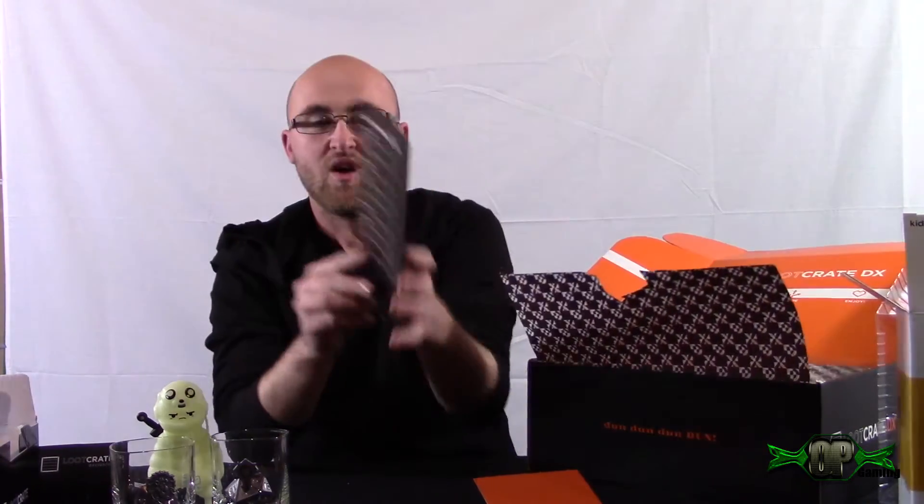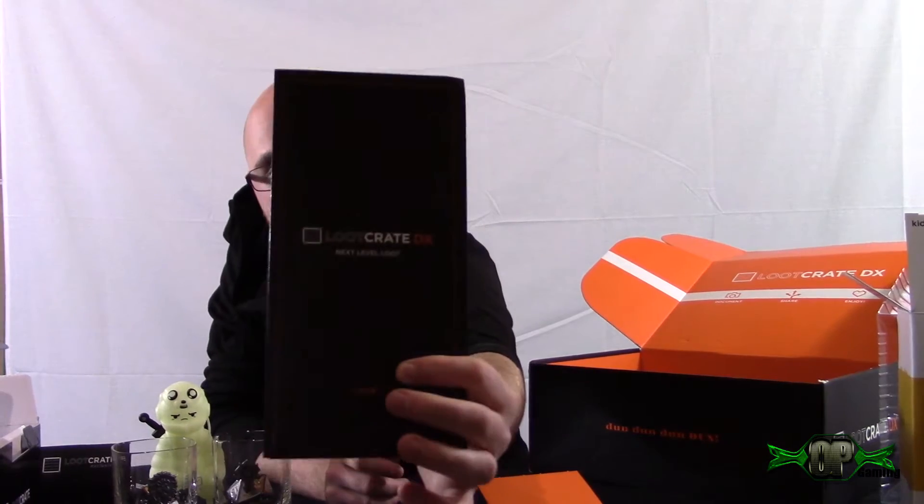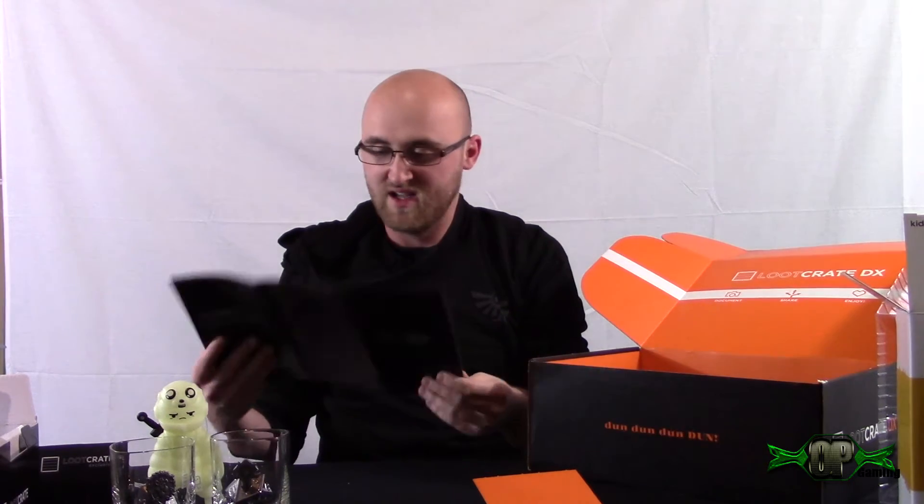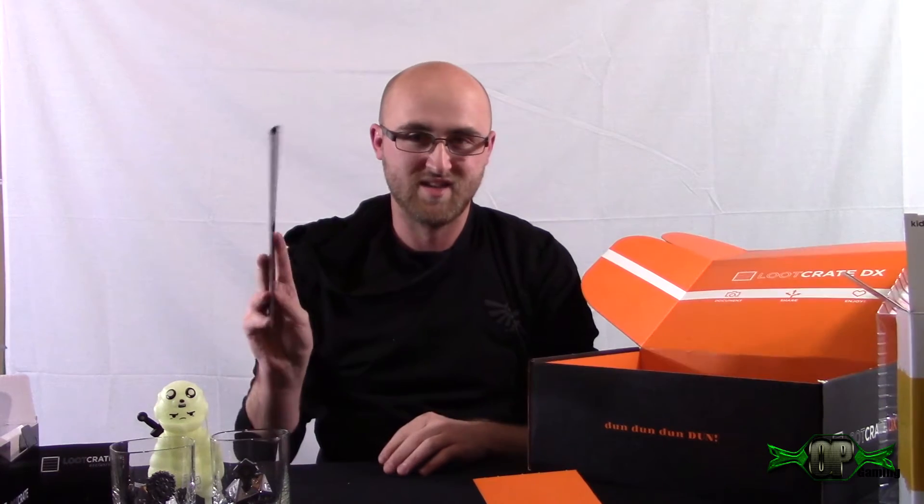So we're getting to the end of this Loot Crate DX. They have a Loot Crate DX next level loot card that tells us everything we got. I'm not going to open this just yet because I haven't gotten everything out yet.